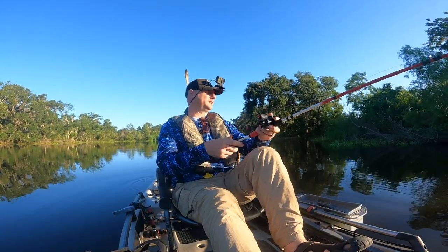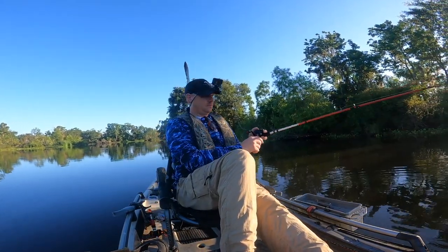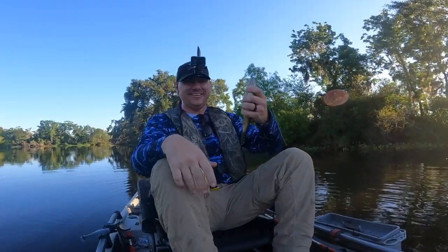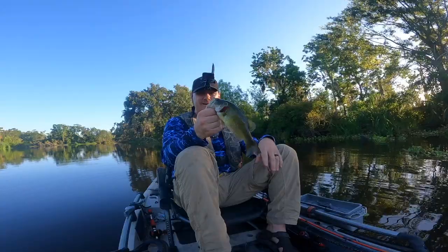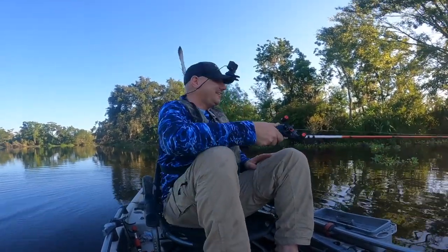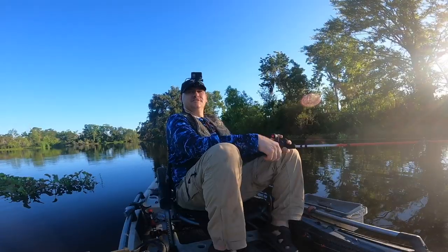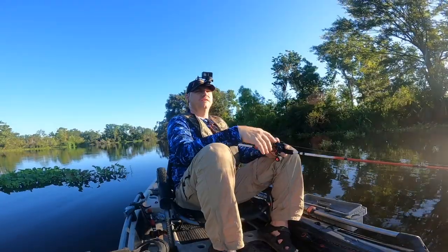The bait will get them to bite, I just don't know about this weed guard. That was a decent fish too. Oh, fish on right now! Holy crap - we finally got one hooked! There's definitely some fish out here today. The Agent E is getting them to bite, I just gotta learn how to set that hook. That one just hooked himself - he was just dangling right there next to the boat. Two fish hit right here, so maybe that little grass line off the bank is holding tight.